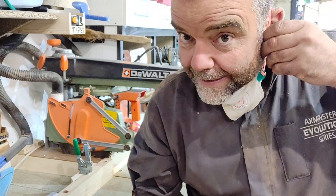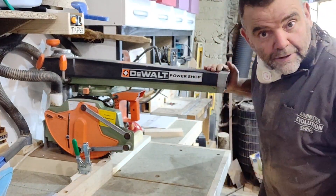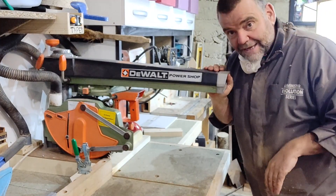Hello! Today I want to show you how I cut a mitre using my DeWalt Radial Arm Saw DW125, and it's a great little machine actually.